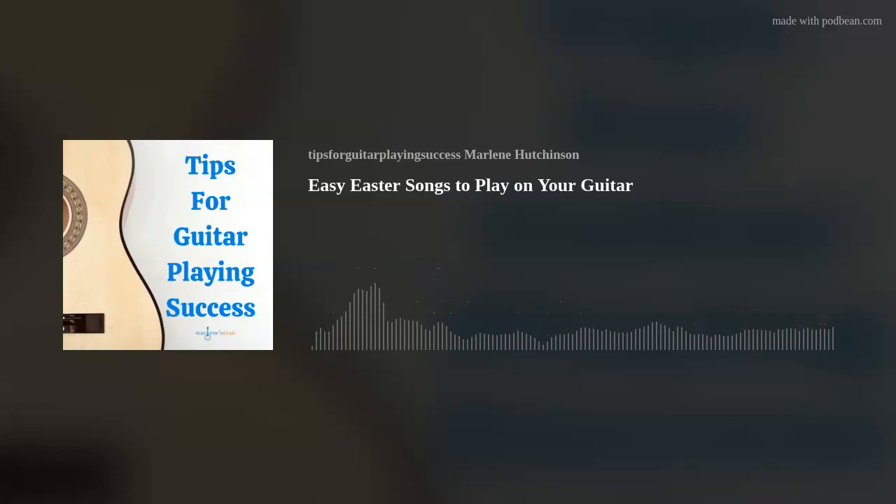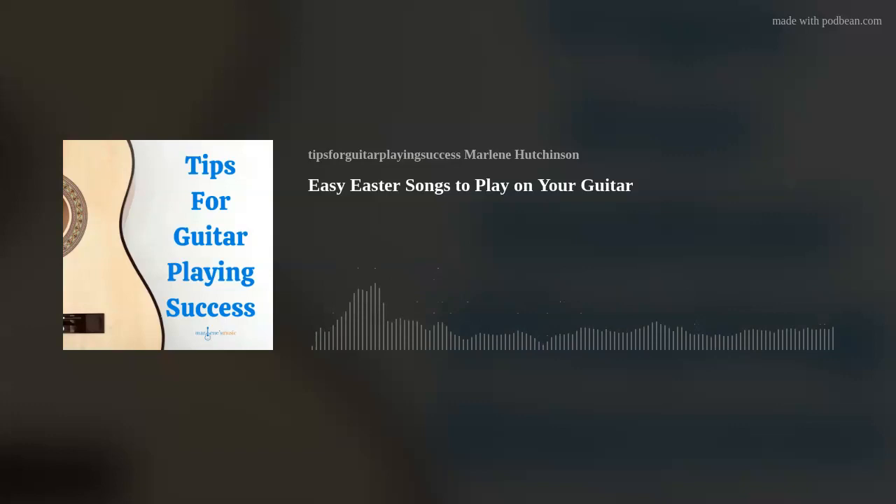The links for these songs are in my Thursday Tips blog on my website, marlenesmusic.com. I hope you enjoy your Easter parade of songs and Peter Cottontail's arrival. Happy Easter and Happy Spring! I hope this episode's tip has helped you to continue expanding your guitar playing skills and knowledge. If you'd like to learn more, please check out the many learning resources available at marlenesmusic.com. Thank you for joining today's podcast, and as I like to say — play on!